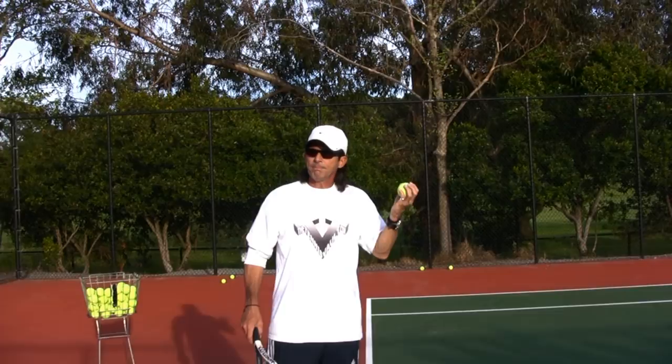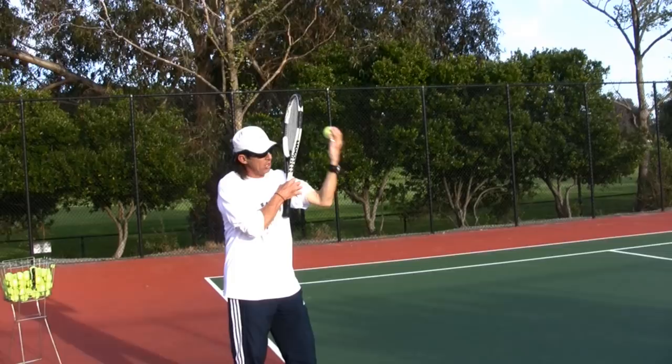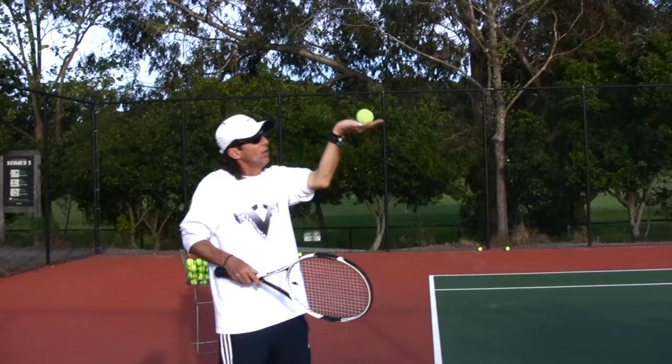Here is the key point to get this toss to go exactly where you want it: don't throw it up, take it up there — place the ball where you want it to be. Keep the ball in your hand as long as possible for a consistent trajectory on your toss. Keep your arm always straight, never bend your elbow. And here's the key point — the hand has to open up like a mini platform. Think of a waiter or waitress with a tray, lifting it up through a busy restaurant without letting anything drop.